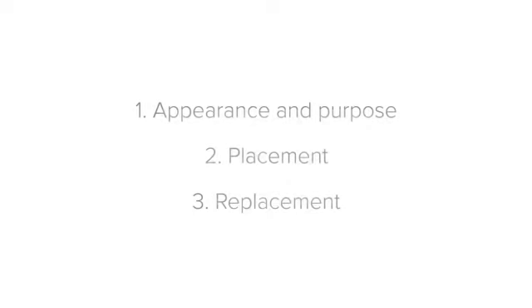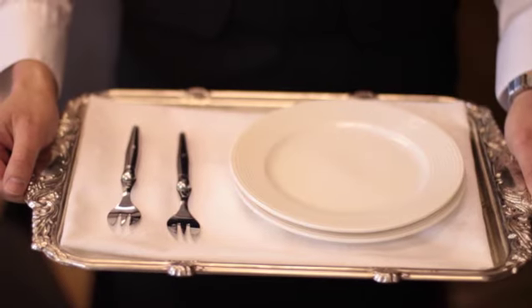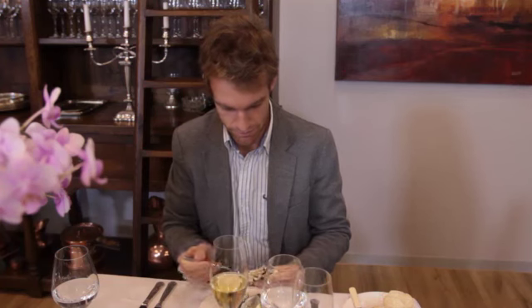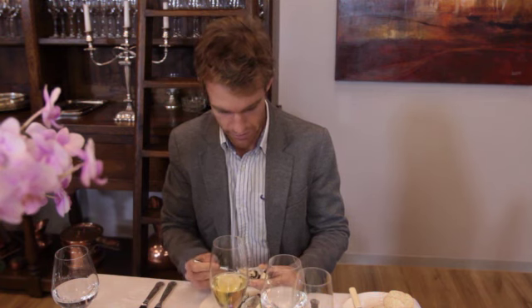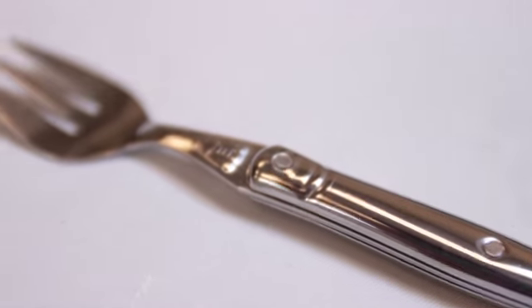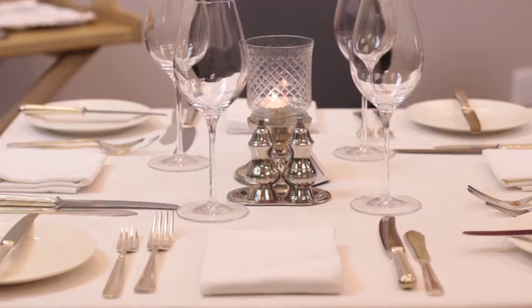Now let's look at the placement. The Oyster Fork is an unusual piece of cutlery, but its placement makes sense when you know how the guest will use it. When eating oysters, the fork does most of the work. The oyster shell is held in the left hand, while the fork is used to lift the oyster from the shell in the right hand. This means that the Oyster Fork is used on its own — there's no oyster knife. So the Oyster Fork doesn't follow the rule of a paired set of knives and forks.